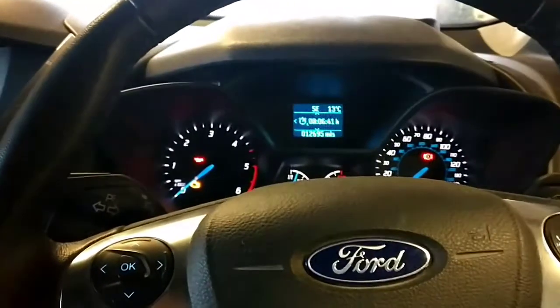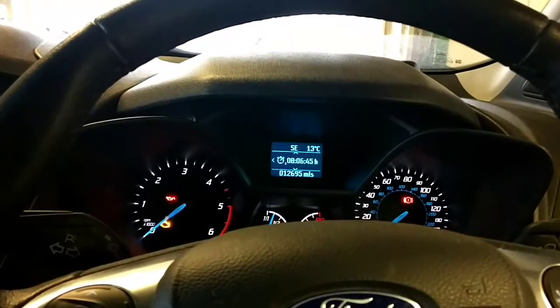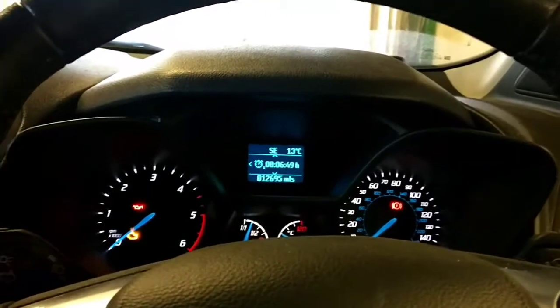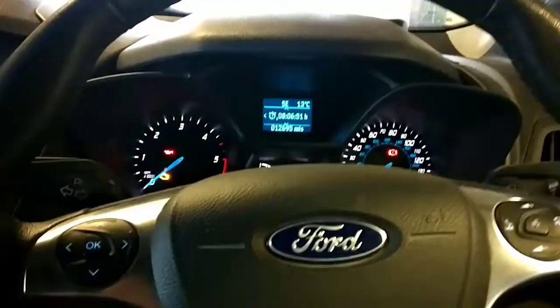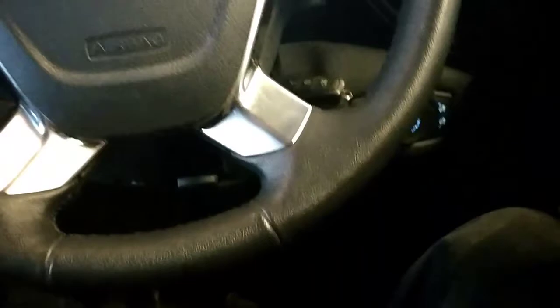This is a short video showing you how to reset your service light on a new Ford Transit Connect. It's a 2015 model. All you have to do is turn the ignition on, then press the accelerator and the brake firmly down.